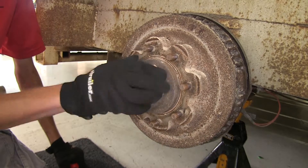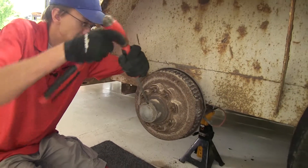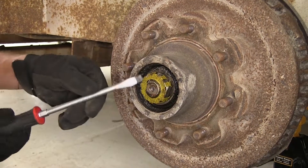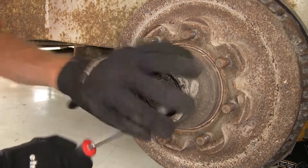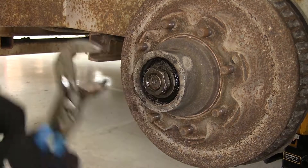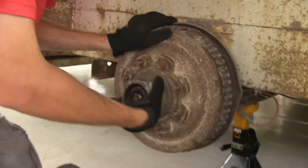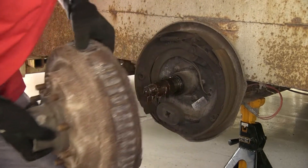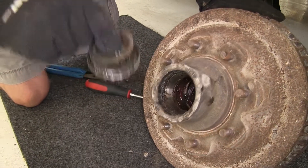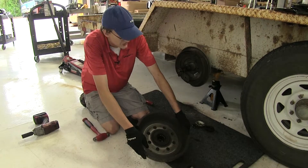Now we need to take off our grease cap on our hub assembly. Use a screwdriver and tap it in there to get behind it. We'll take off our keeper here on our nut and pry it off. Then we can remove our nut, and with our nut removed, we can now remove our hub assembly. Once our hub assembly is off, we can take off our outer bearing and our spacer washer and set those aside. We will be replacing our hubs and our bearings, so we don't need to worry about saving any of the bearings or removing the seal.